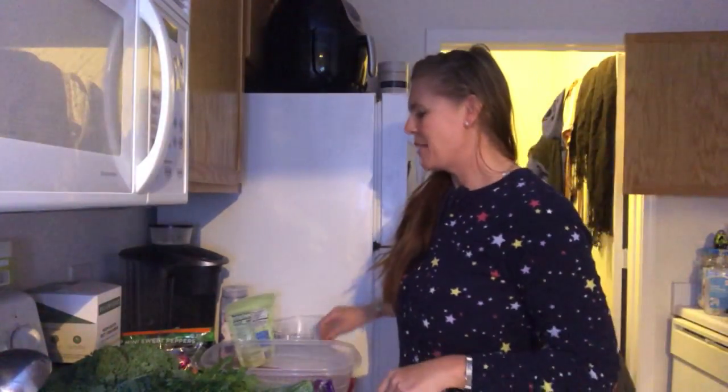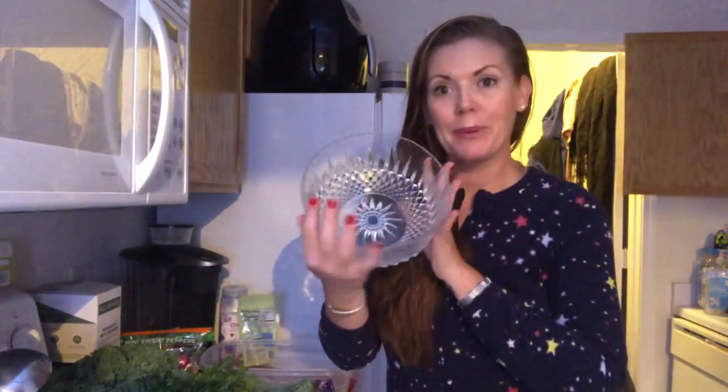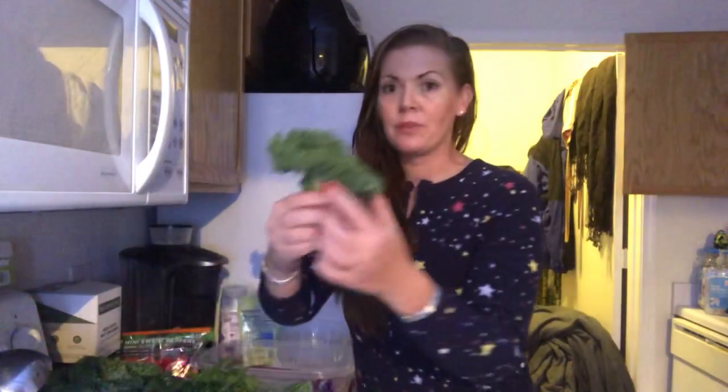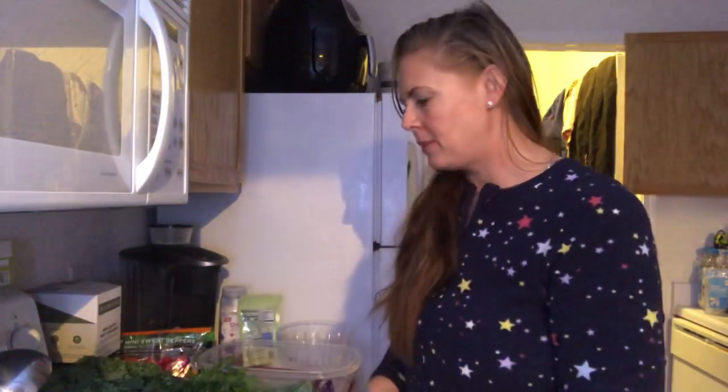I just made a video of the ingredients, you can follow me. The first thing I'm going to do is take my great big bowl. I have to figure out what kind of greens I'm going to use. I'm going to use one handful of kale and some Italian parsley.